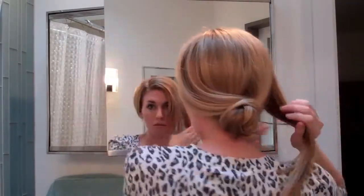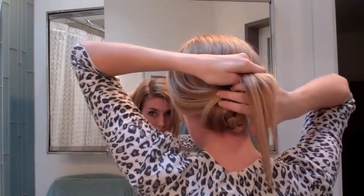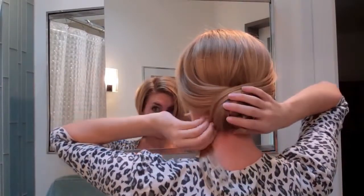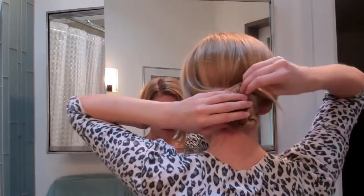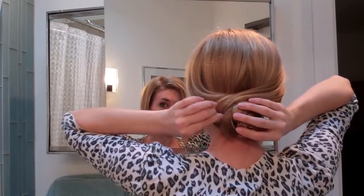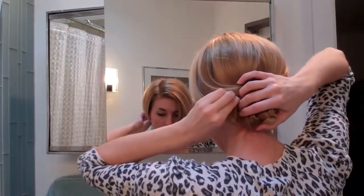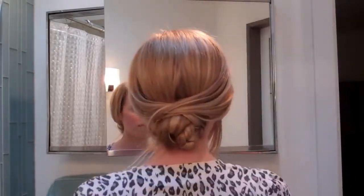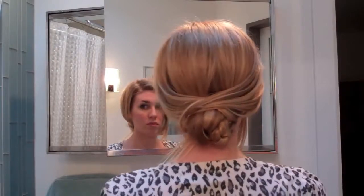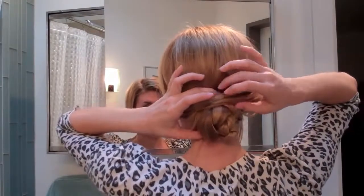Now do the same thing with the right section — loosely pull it over the bun and around, and secure that with a bobby pin. Any leftover pieces you can tuck in or add bobby pins wherever you need to. Maybe add some hairspray.